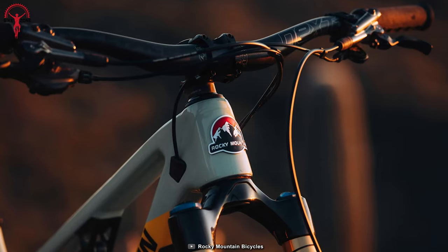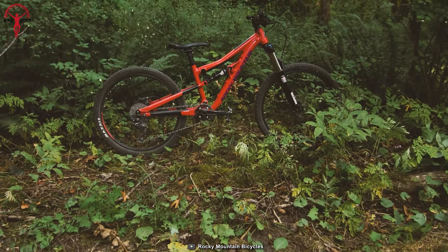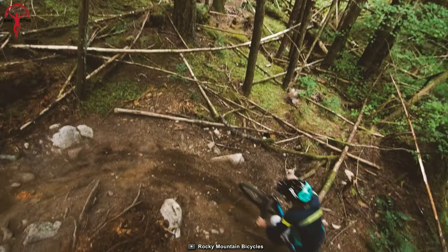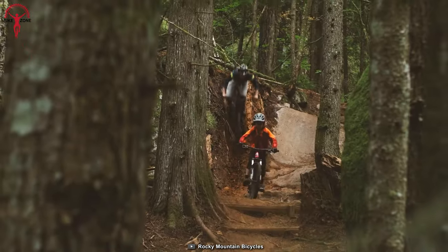With MicroShift Advent X 10-speed shifters and derailleur, Tektro hydraulic disc brakes, and Maxxis Minion DHR 2 tires, this bike delivers precise shifting, powerful braking, and reliable traction. Its high-quality components and adjustable geometry make it perfect for inspiring confidence on thrilling trail adventures.